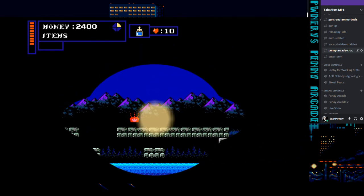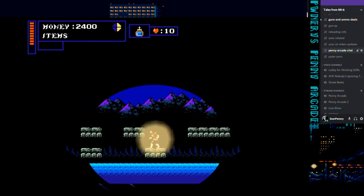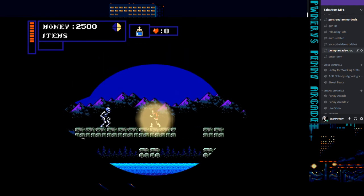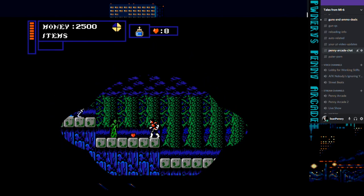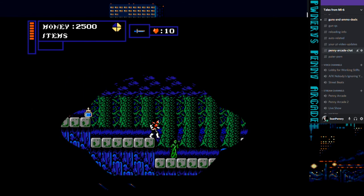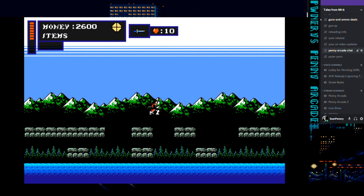I'm trying to remember where it was. Oh yeah, it's right outside of town. Look at that, we got fat stacks too. I should probably be more mindful with this kind of money on me now.